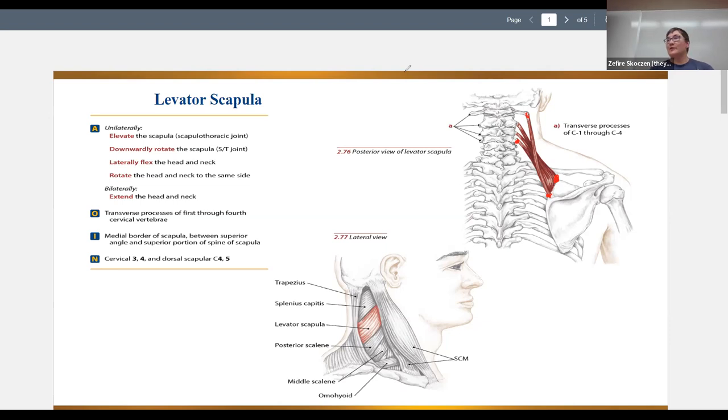Our heads are like a small bowling ball — about eight or nine pounds. That's a lot to balance. If you imagine just holding a bowling ball and trying to balance it, anytime you throw yourself off the center of gravity your neck muscles are just working hard to balance that. It's a lot of work for them.